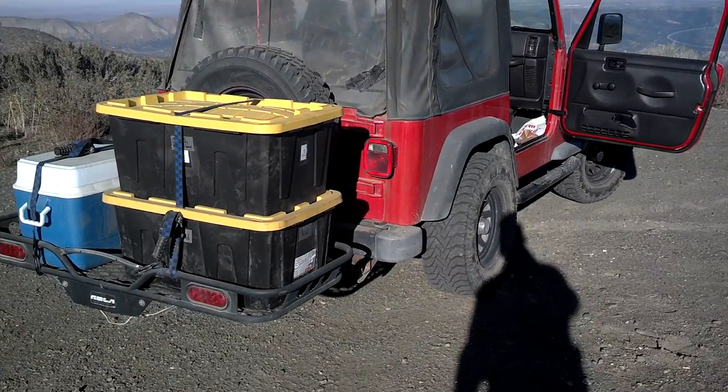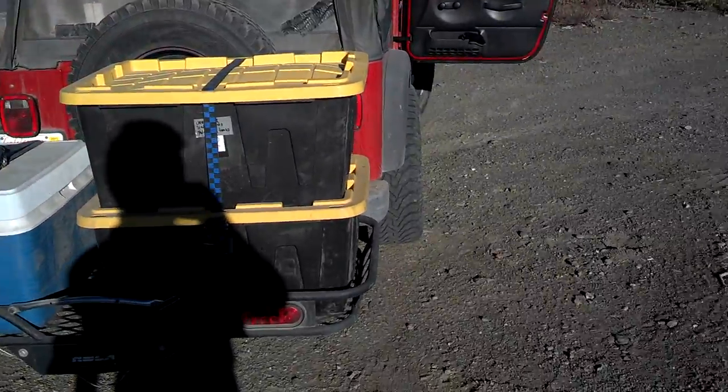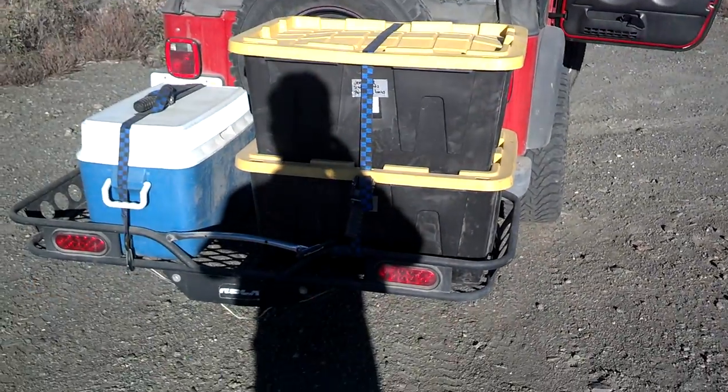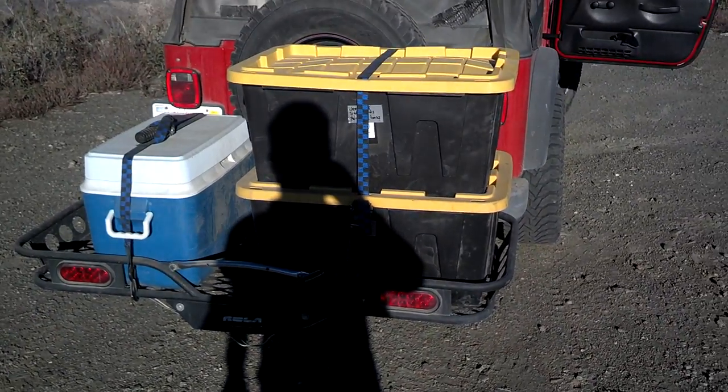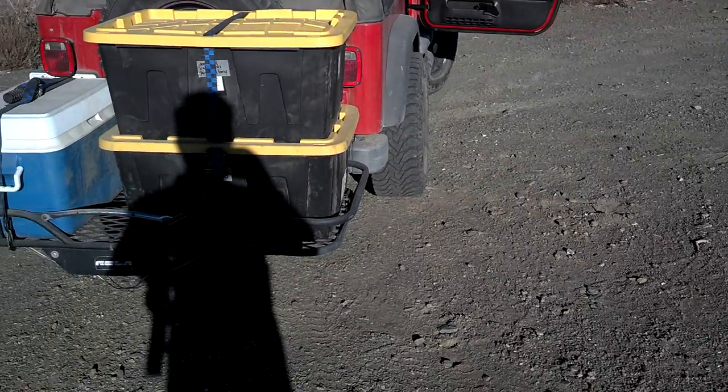Hey guys, Night Prowler here. We're still on our little camping trip. We packed everything up this morning — we did an overnight — and we're gonna have lunch somewhere.